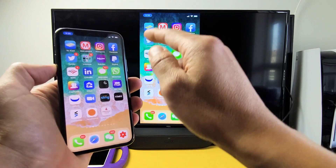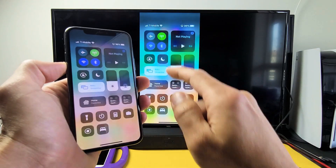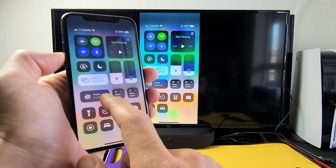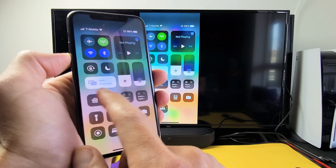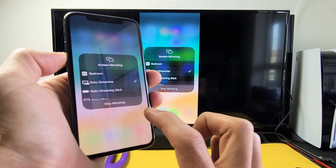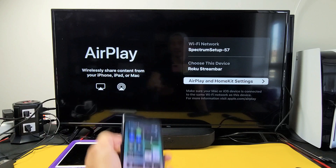Now if you want to disconnect, again top right hand side, slide down, and look for where it before said screen mirroring — now it says the name of the device that you're connected to, which is Roku Stream Bar. So just tap on that and then tap on stop mirroring, and there you go.